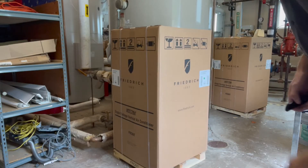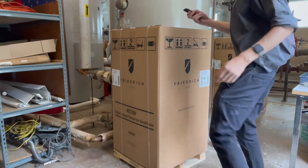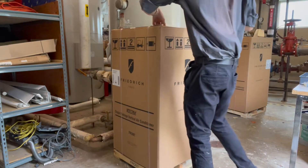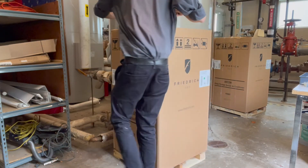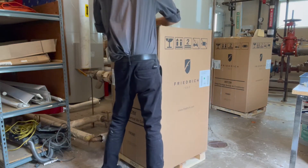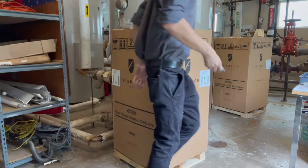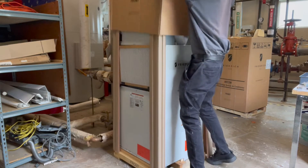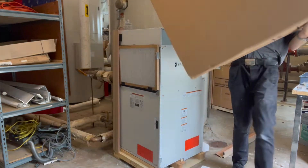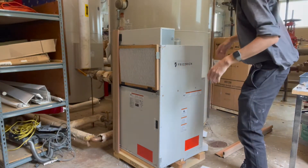We've got the new unit right here — these things came straight from Texas. Going to unbox this now. They're pretty heavy, that's why we've got this cart here.